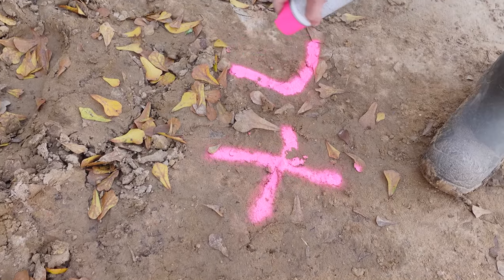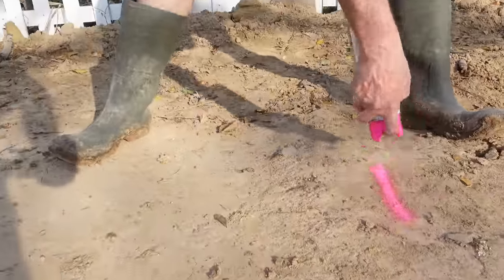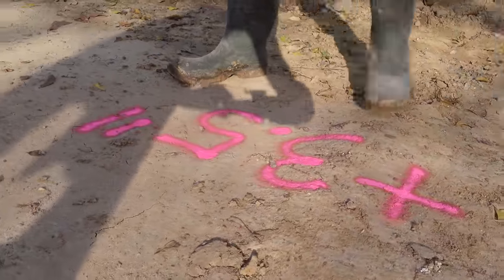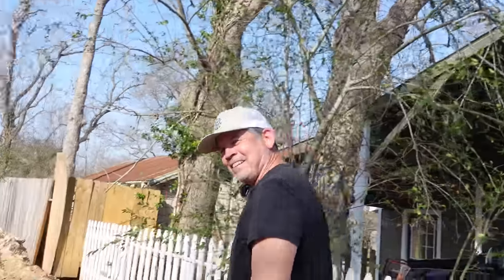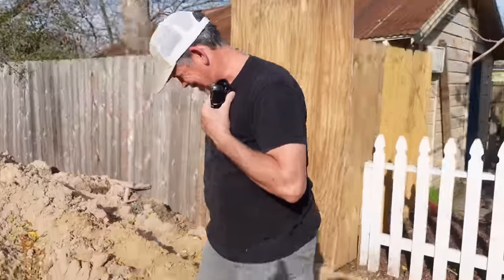So we don't forget those measurements, I'm writing them right here in the dirt. This front corner: plus 4.5 inches. This front corner: plus 3.5 inches. Back here in this corner, I'm putting a big zero, because that's what it is.